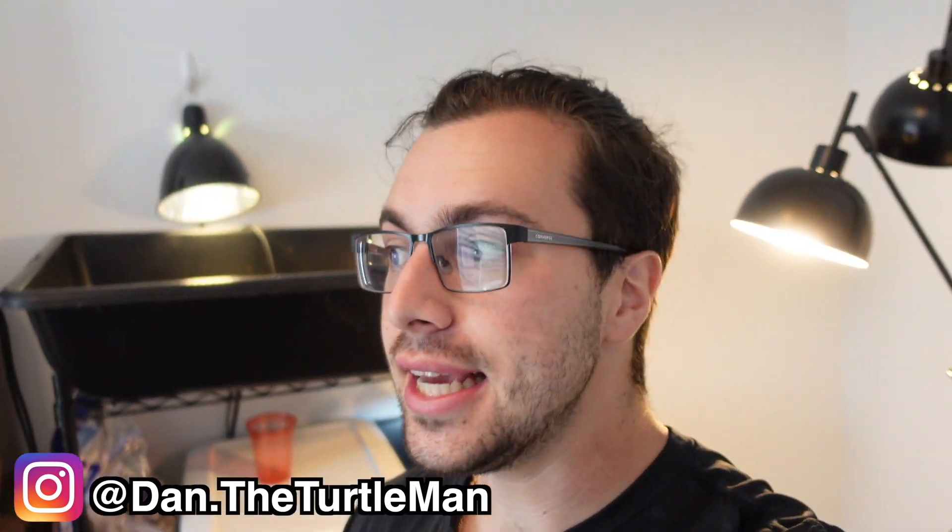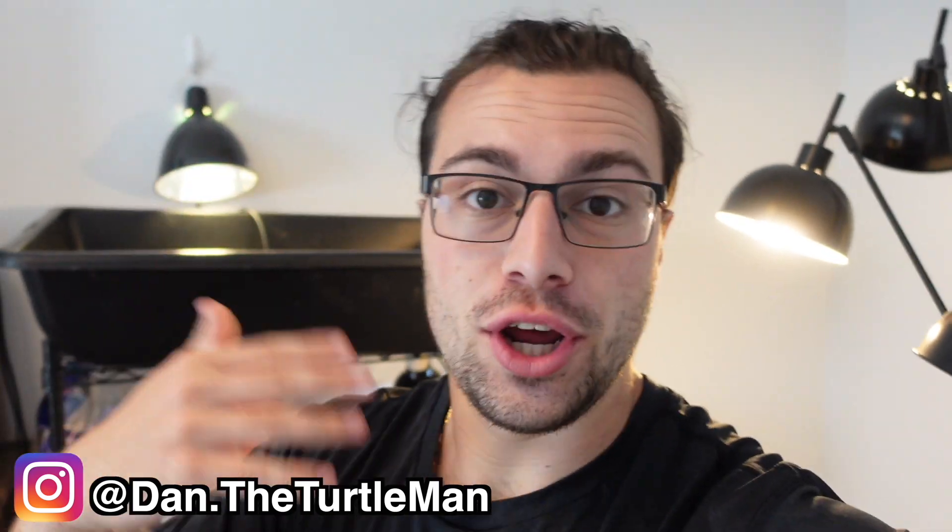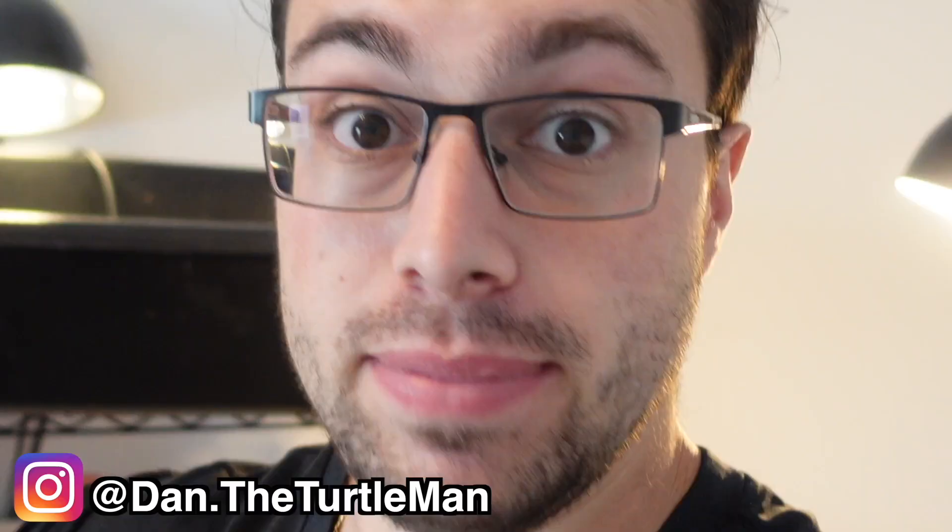Hey turtle nerds, welcome back to another video. Now in today's video we're going to do something super fun that I did like three weeks ago now basically, and I'm just now getting caught up to it video-wise because I've been busy.